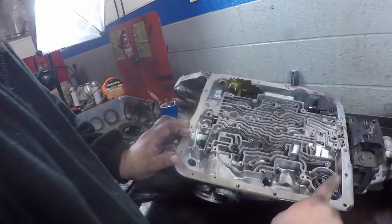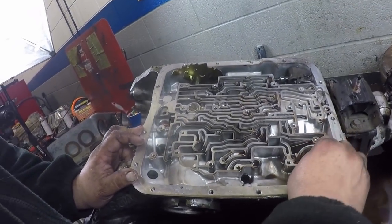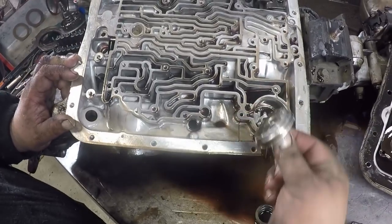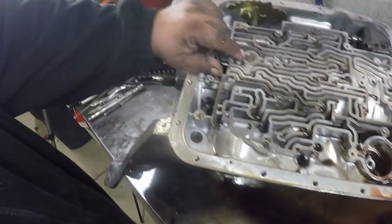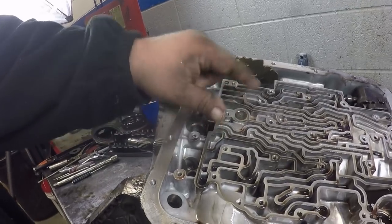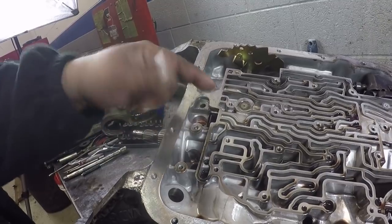It's over here in the case. This is the 3-4 accumulator — there's a piston in the bottom. And then here we have the second gear band anchor. We're not going to pull that out because there's really no way to grab it, but once we get the pump out we'll push up on it and it'll come out.